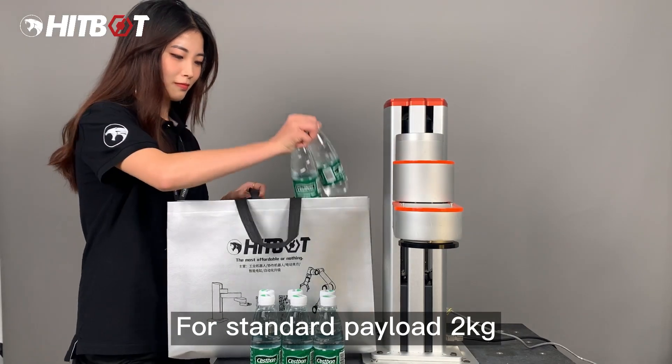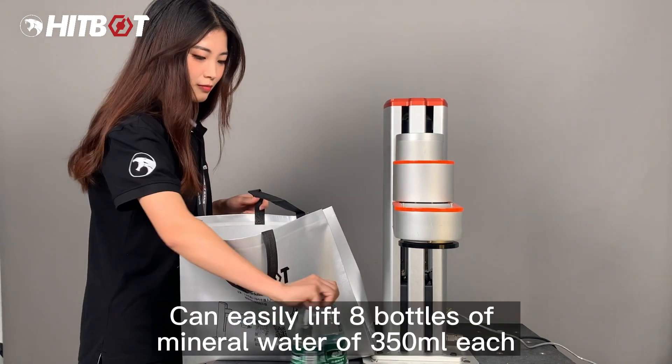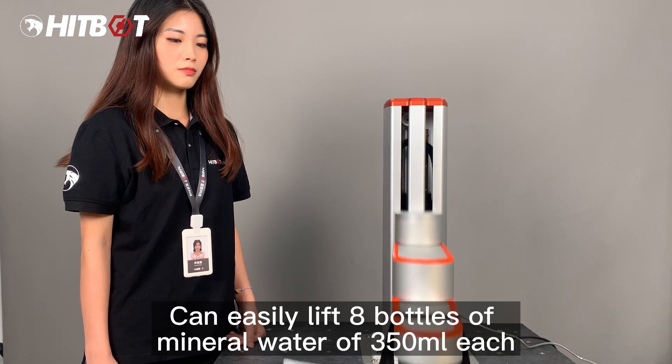The robot arm repeatability is ±0.03 mm with payload. Standard payload is 2 kg, with a maximum payload of 3 kg — capable of easily lifting 8 bottles of 350 ml mineral water each.